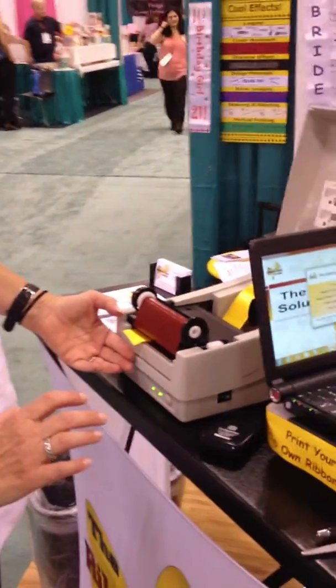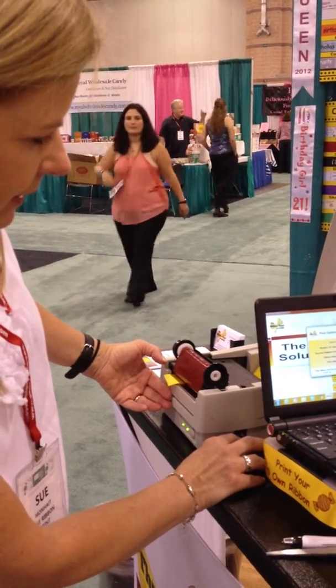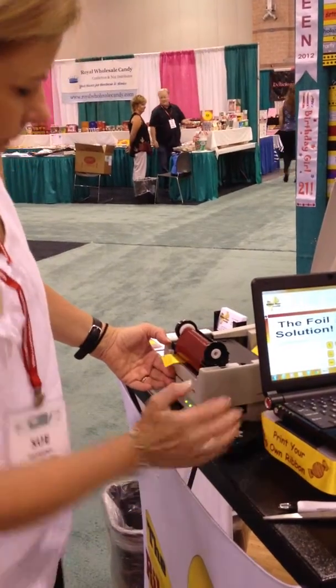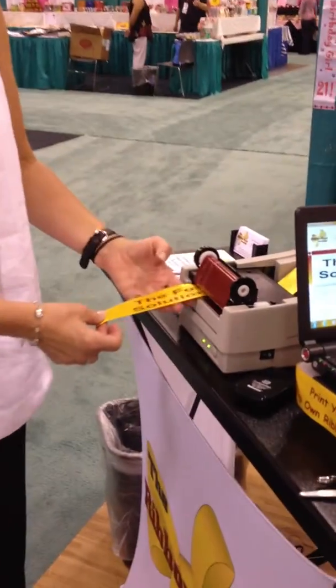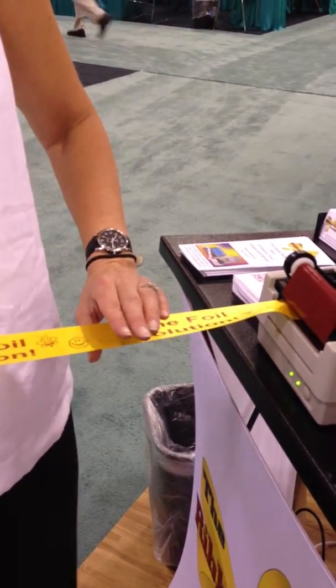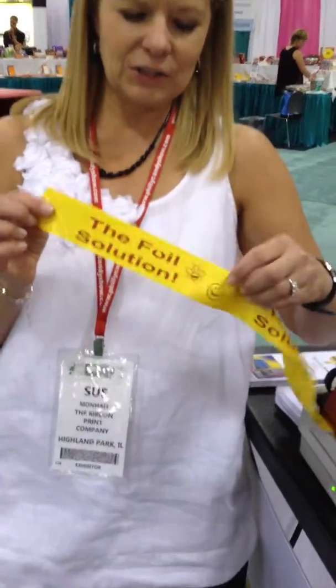And you'll be ready to print. And it goes very smoothly — this is tightened up this way and this is all coming out. So that is the end of the foil solution.